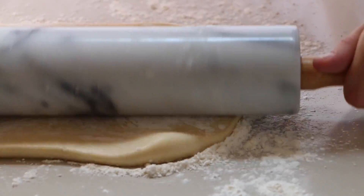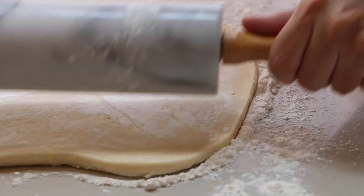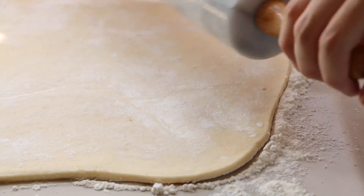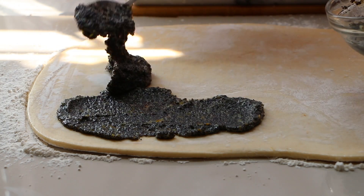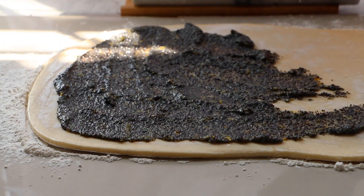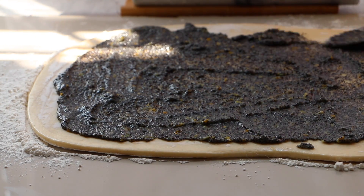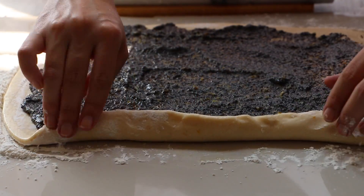Stretch the dough out using a rolling pin. Spread the filling all around the dough, and now we're gonna start rolling this beautiful loaf of poppy seed and citrus.